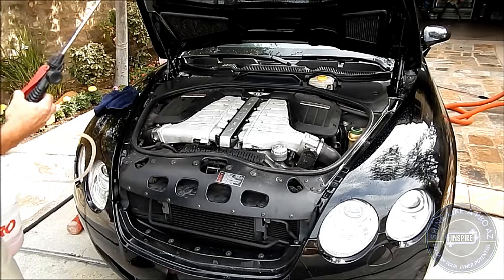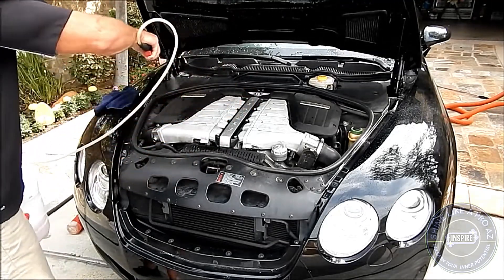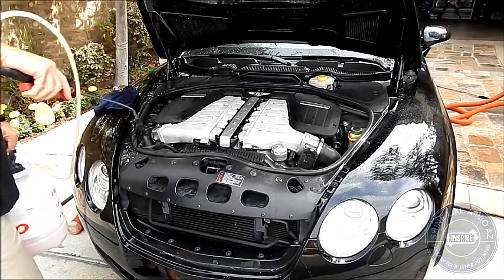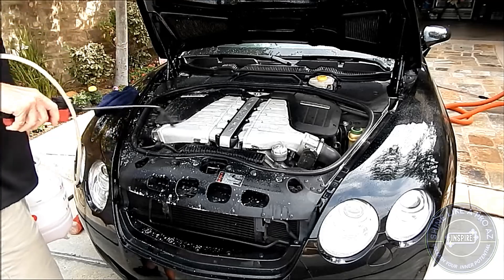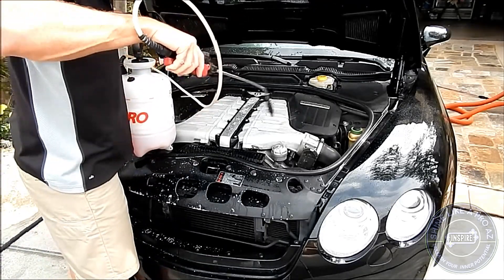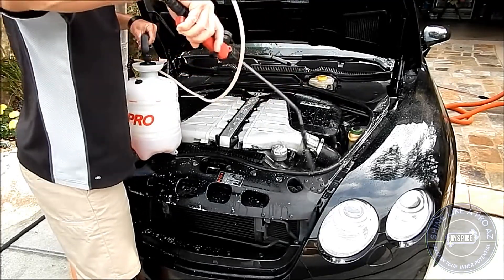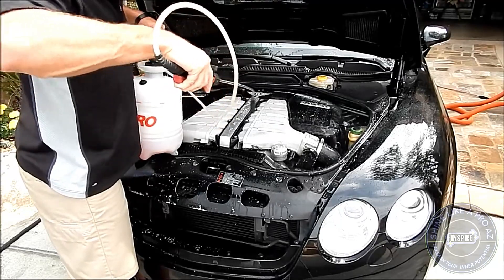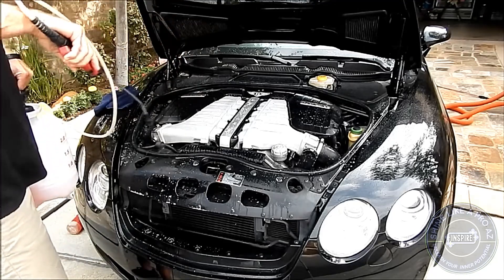I'm dousing the underside of the hood so that will come clean, and then I simply saturate the engine pretty extensively with my degreaser. I use the Meguiar's Super Degreaser — it's a great product, it's safe, it's not caustic, it is effective, and it does not leave a white residue like some of the other caustic degreasers on the market. Because I can use it for so many purposes and it comes as a concentrate, I'm a big fan of it — I can custom blend it to suit my needs.